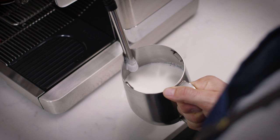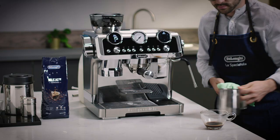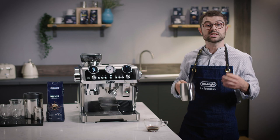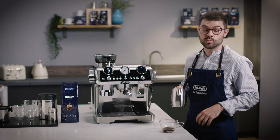Continue with this process until the bottom of the jug becomes too hot to touch. Turn off the steam, remove the milk, and with a damp cloth, wipe any excess milk off your steam wand and then give it a purge. At this stage, you want to keep the milk moving by gently swirling the jug — this keeps the milk combined and in its silky state.